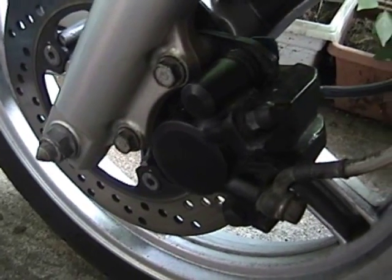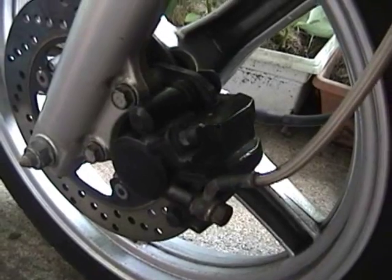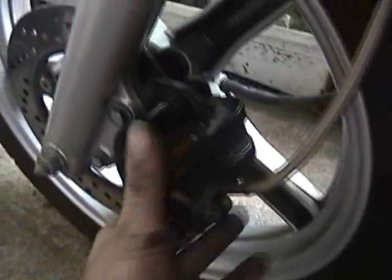Everything's all back together now. I'm going to let the Loctite dry for a few hours before I take it for a test drive, and we'll see how it goes. That about wraps it up — saved yourself some money, relatively.